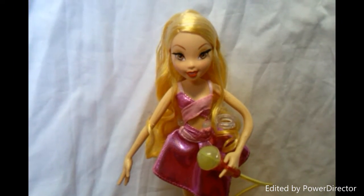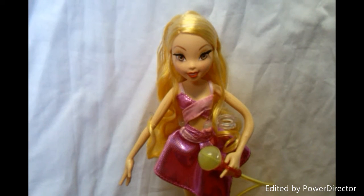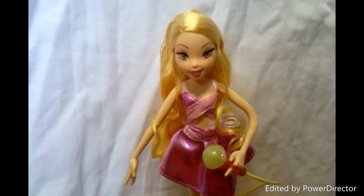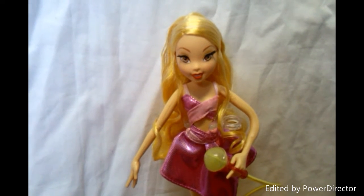Hi everyone, New Wings here and today I will be reviewing Stella Singstational from Mattel, as requested by BenjaminDew62.